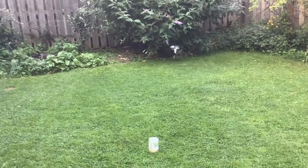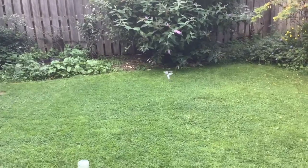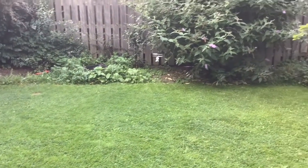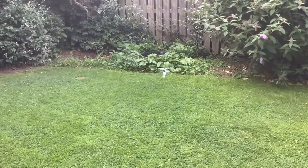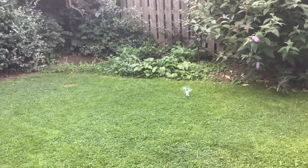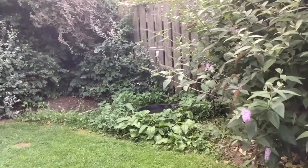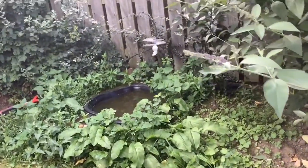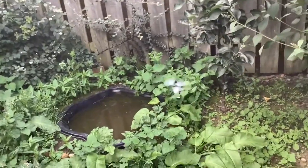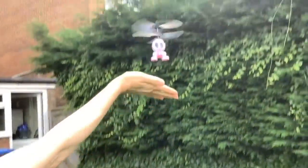To start off with, we just let it fly around the garden without putting our hand underneath it, just to see what it would do, and it tended to bounce around. Then we tried a bit of hand control and it was pretty good.